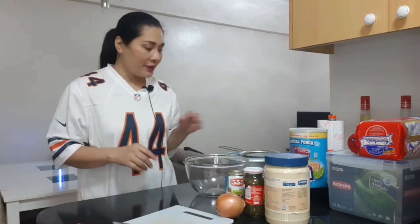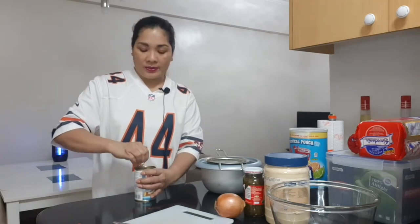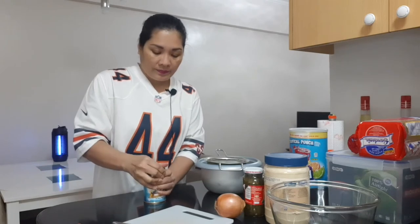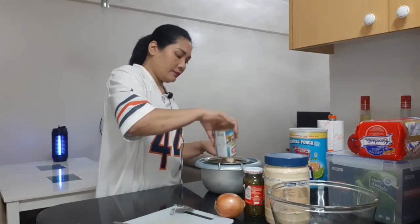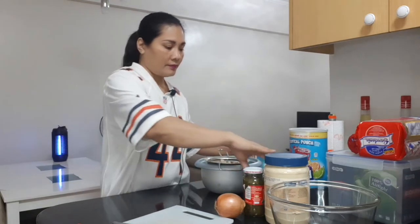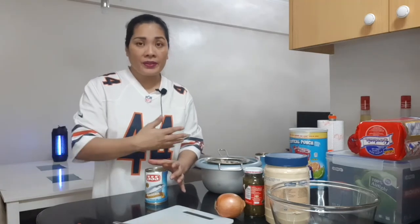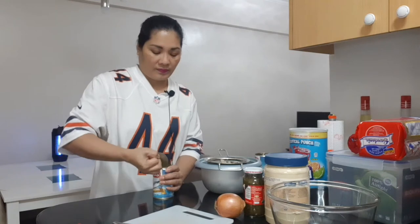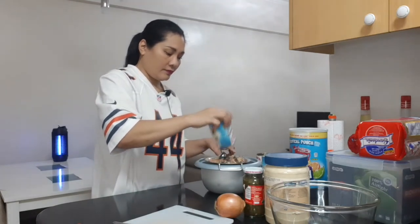We need to drain the Mackerel. I don't need to use a can opener because this is easy to open. But if it's not, you can use the can opener. We have to strain this first.